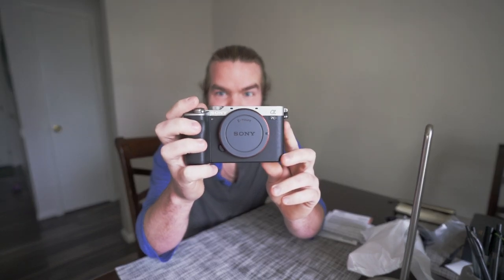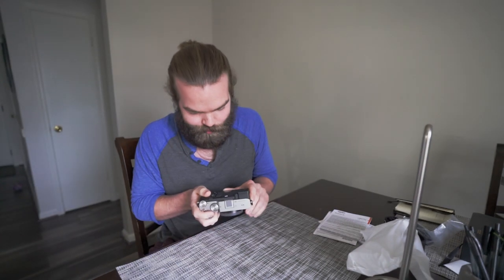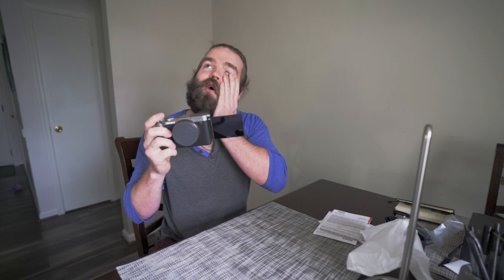Look at this — this is beautiful! And are you ready? Oh, that screen flips! I'm so excited for this, so pumped. This is gonna be amazing. Cannot wait to test this out in Denver.